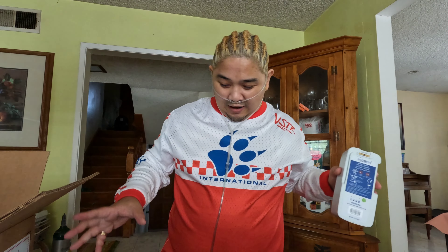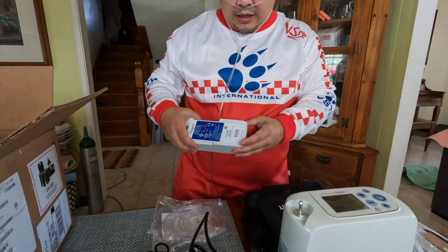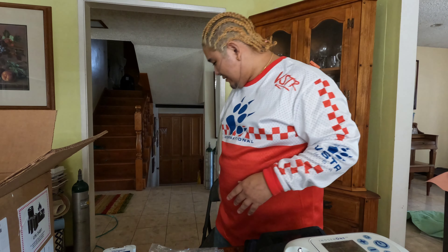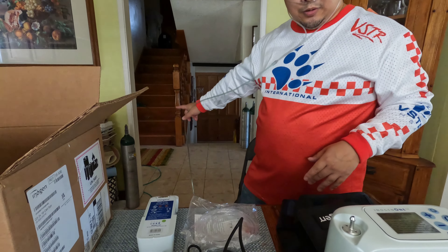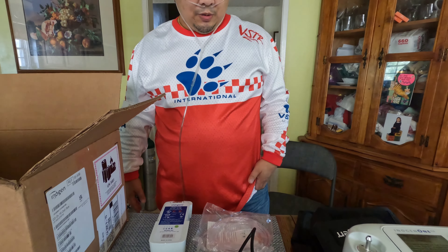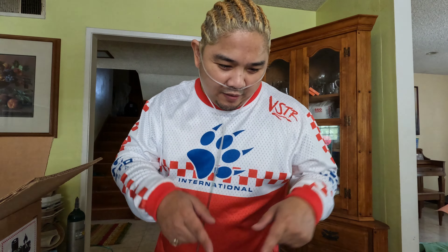These are all the items that came in this package and it costs about $3,400. I've been using those scuba diving oxygen tanks, and it's been a real hassle going to the casino like that. So I decided to go with something a little bit ninja style — and it's this. This is just the unboxing of the Inogen Concentrator. I will have a second video coming soon about the actual product. But until then, vlog.